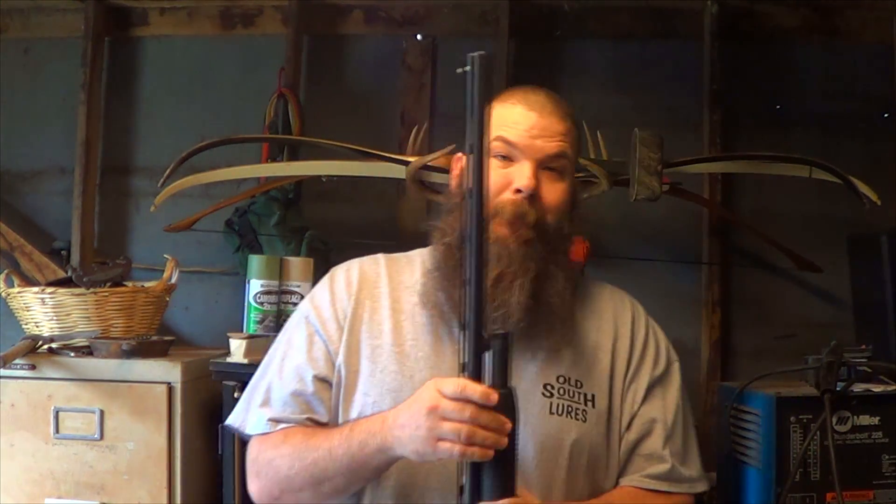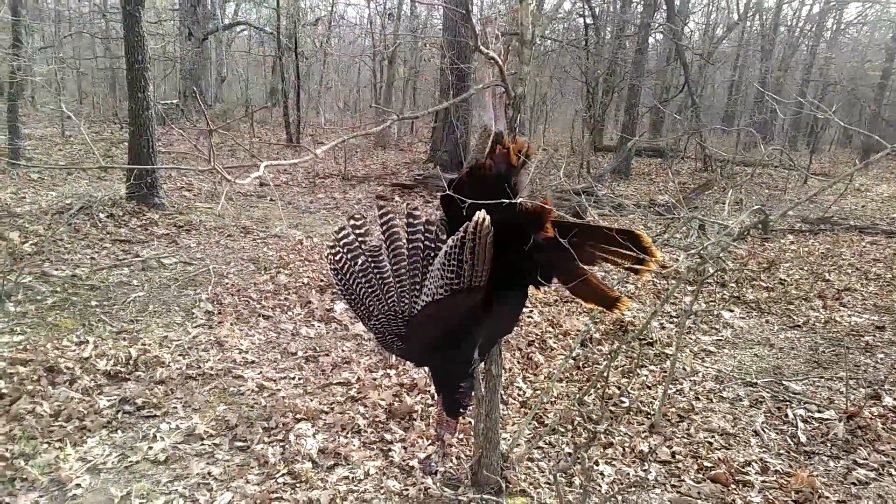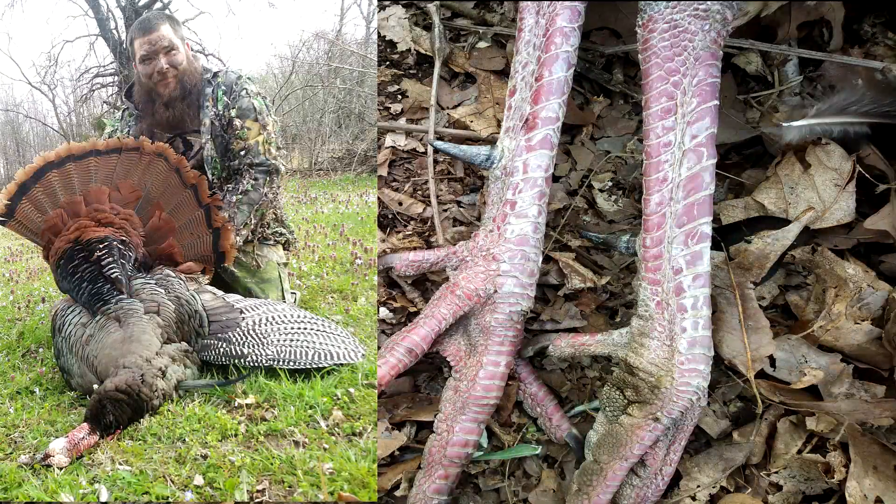This gun, right out of the box, took a real big tom last year, but we're going to see if we can't make it a little better this year. This year I got a couple new things I'm going to try out.